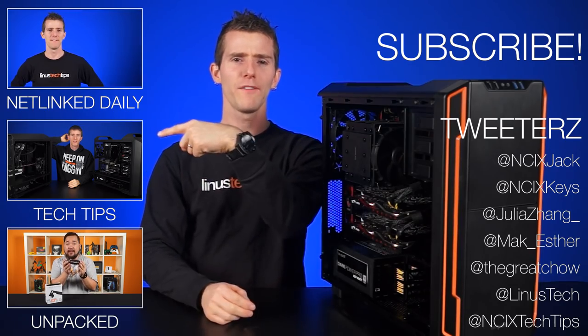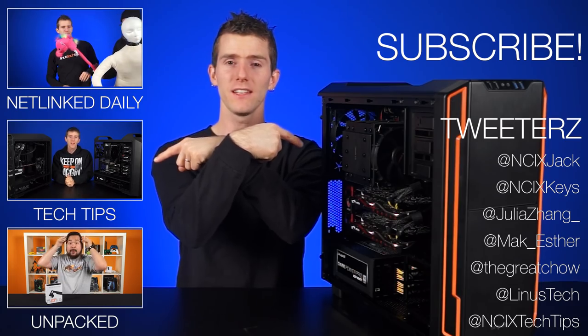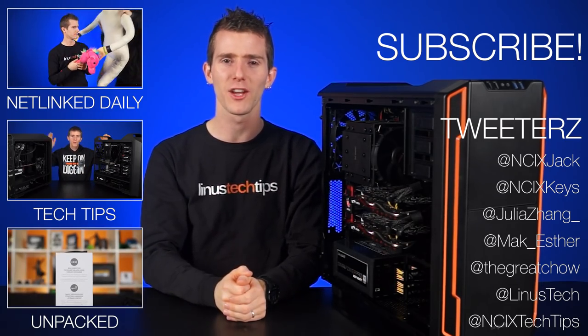Thanks again for watching. Click here for more videos, click here to check out our team, and don't forget to like and subscribe for more videos like this from NCIX.com.